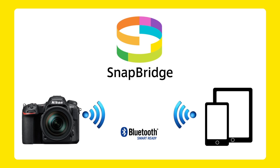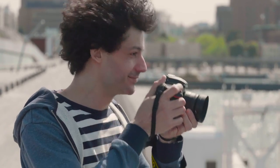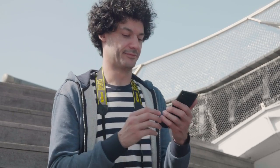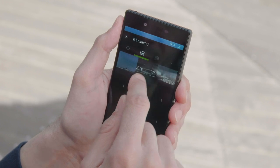Snapbridge uses Bluetooth Low Energy to ensure that your smartphone or tablet is always connected to the camera. Your photos are automatically downloaded to the smartphone. Snapbridge makes it easy to share the high-quality images only a Nikon camera can offer.